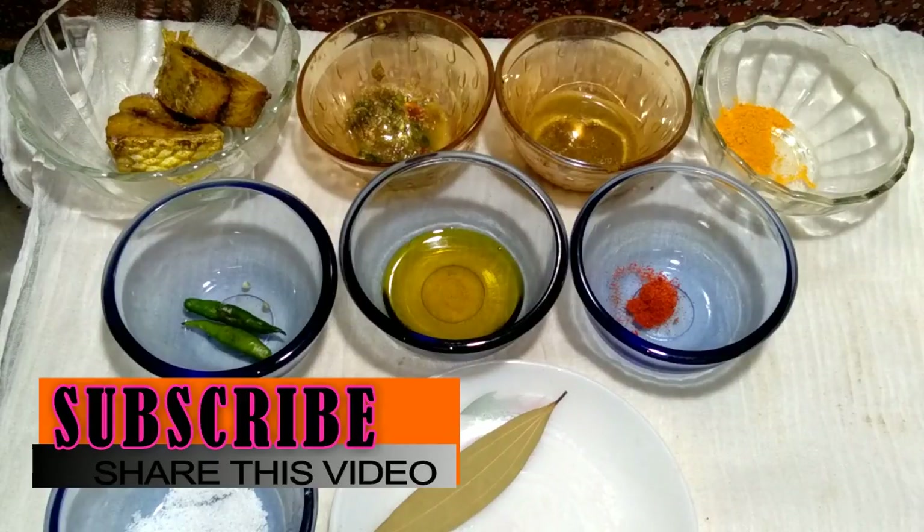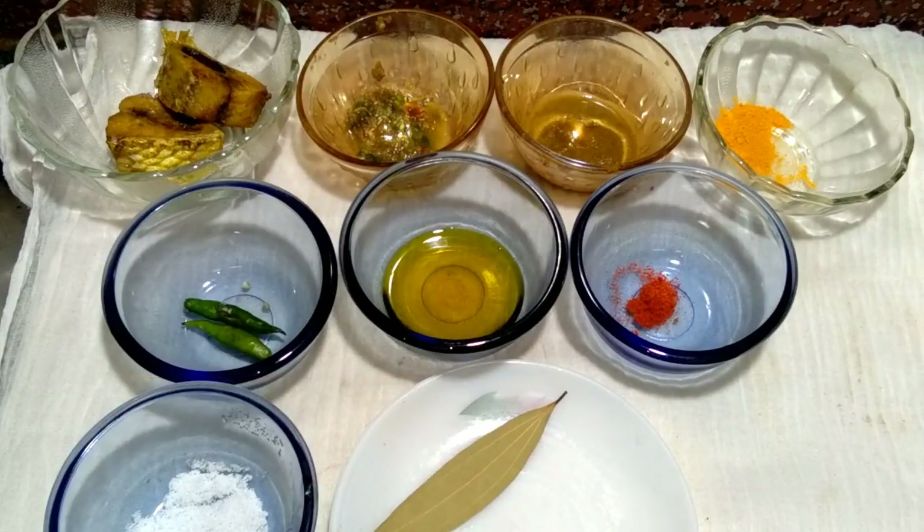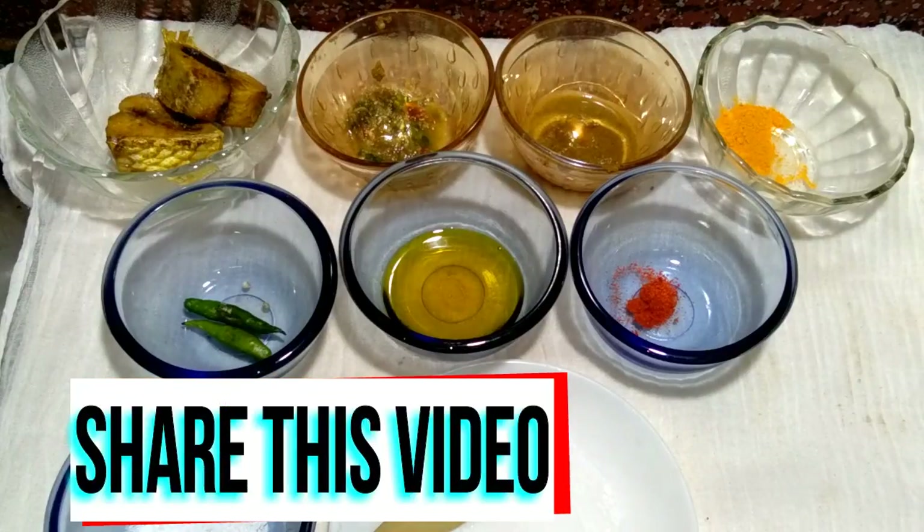So everybody, Bengali people are making Ilish Macha Chhol. Then after making Ilish Macha Pathuri, Bhaapa Ilish — there are so many kinds of dish. But here I will make a different type of preparation.